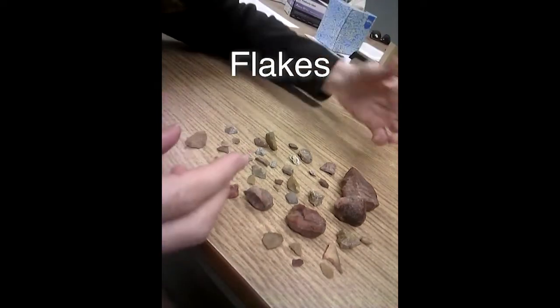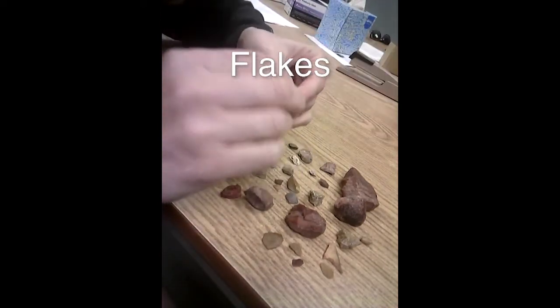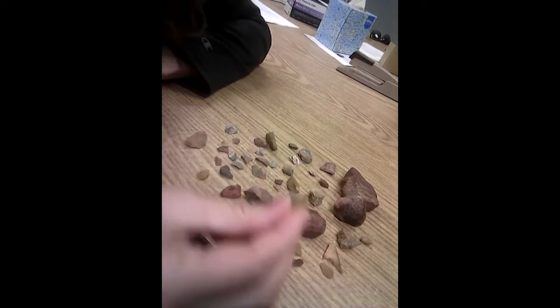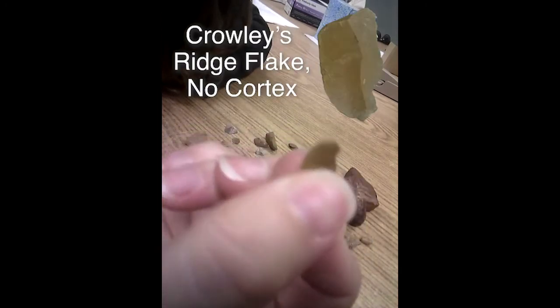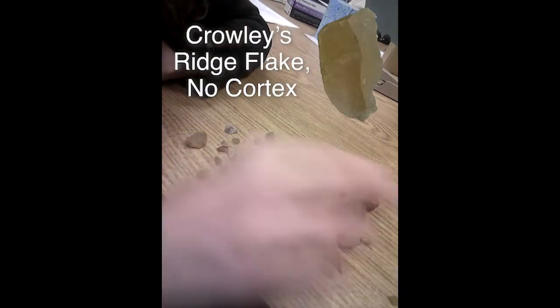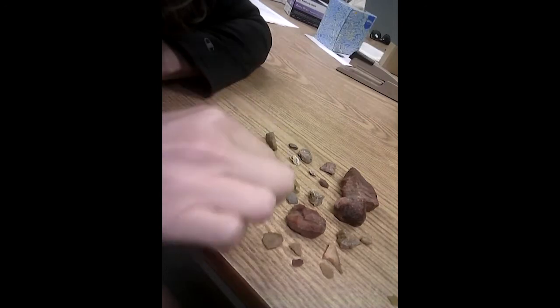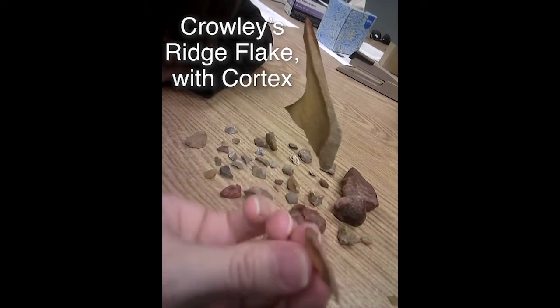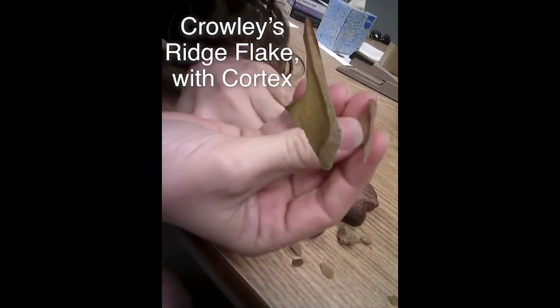The first thing I look for is flakes. Are there flakes in there? And there definitely are, and there are flakes from a couple of different chert types. So there's a Crowley's Ridge flake with no cortex on it, so I would keep that in a pile by itself. And then there's another Crowley's Ridge flake, but it does have cortex on it — it was taken off earlier in the process — so that might go in a different pile.